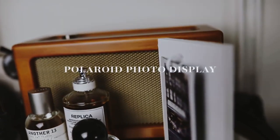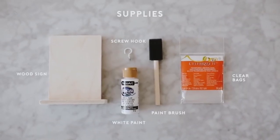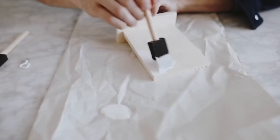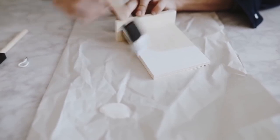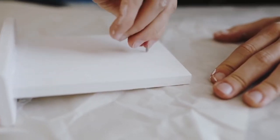I'm a huge fan of taking Polaroid photos but I never really know how to display them, so I figured we can create this really fun interchangeable Polaroid display. I went ahead and used this wood sign and a couple of bags to create this. The wood sign is from Michael's craft store — I went ahead and painted it white to start, but you could stain it or paint it black, however you want to go.